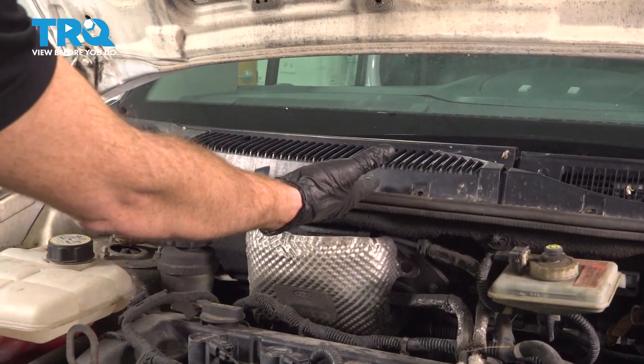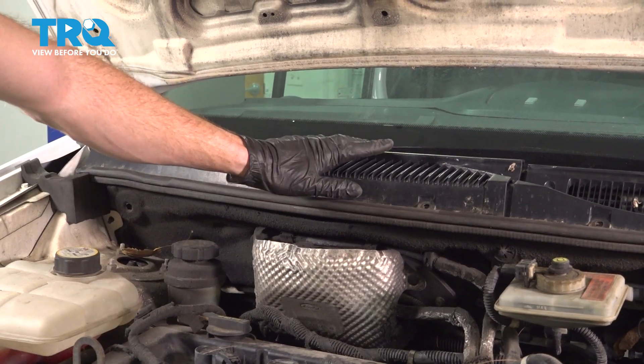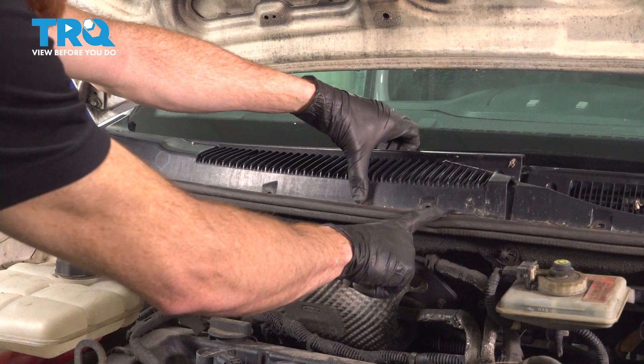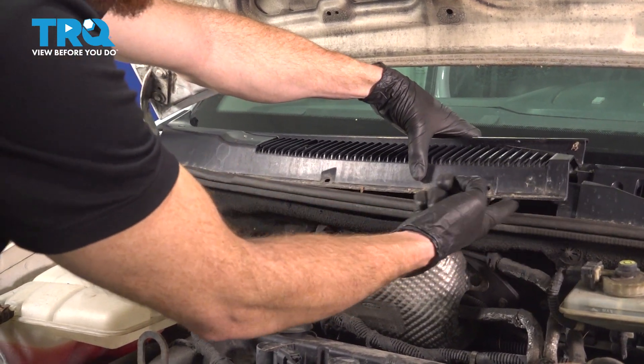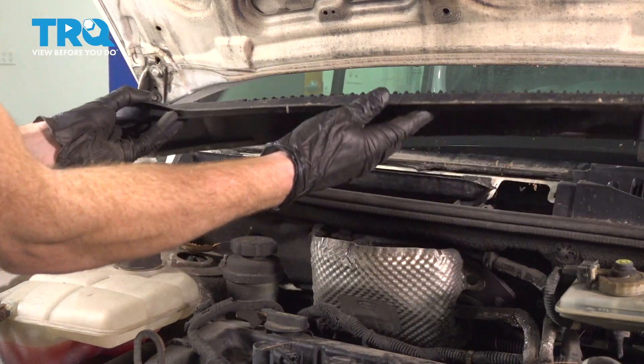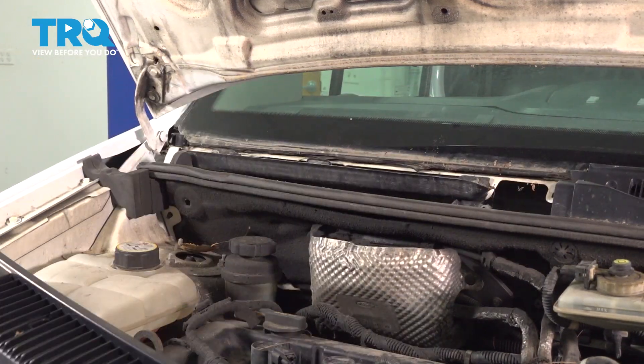With all of your mounting screws out of there, continue on by carefully grabbing onto the plastic cowl. We're going to try to lift up on the passenger side first because you'll notice that the driver's side makes its way underneath this. Once you have it removed, give it a quick inspection and set it aside.